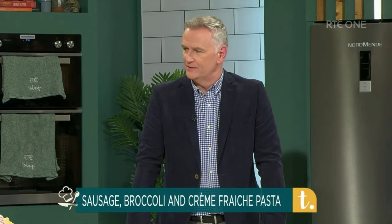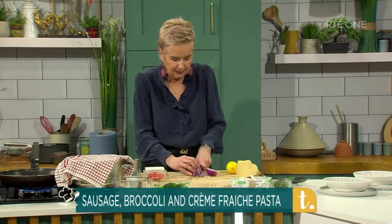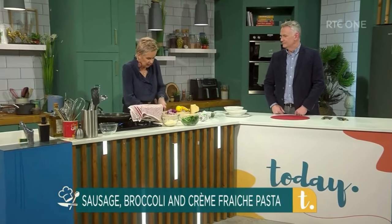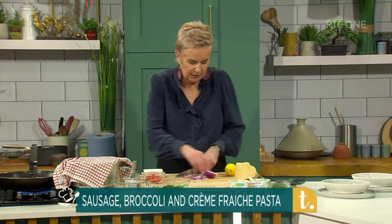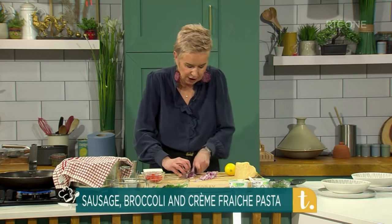And how many people will this feed, Eunice? It'll feed four normal people. I'm just saying if it was like my three sons, probably three! But it's very rich — really, really tasty. So I'm cooking off the onions, I'm cooking off the sausages. And the actual sauce of this is going to be made using the Irish Yoghurt's Clonakilty half-fat crème fraîche.